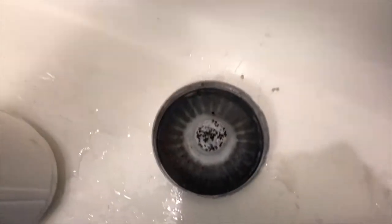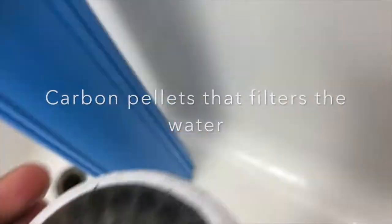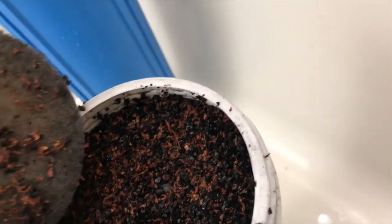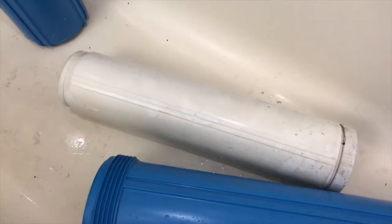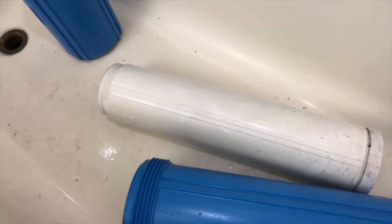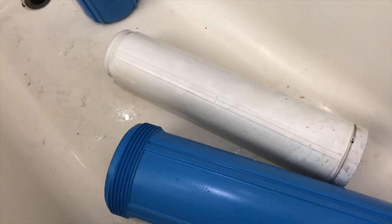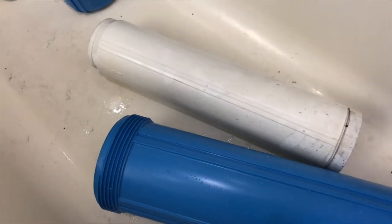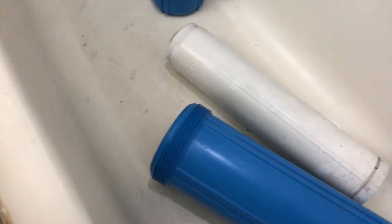All right guys, look what happened — this screws right off. Look inside. This is the one that removes the rotten egg smell — hydrogen sulfide and other things in the water — and it's supposed to last up to 20,000 gallons in a regular residential household. We haven't seen anywhere near that amount of water here, so I'm gonna reinstall this one. I'll change the carbon block and the other one. Let's get the other sediment filter removed and see how that looks.